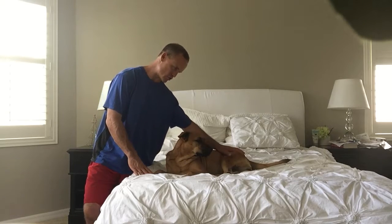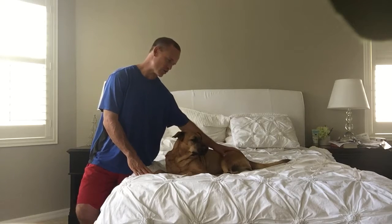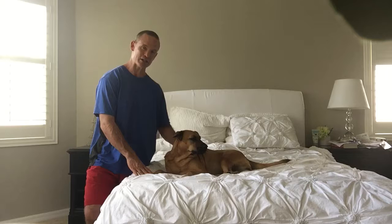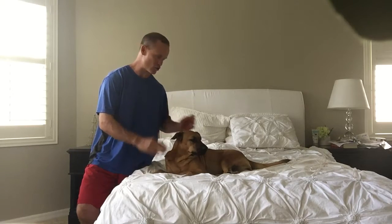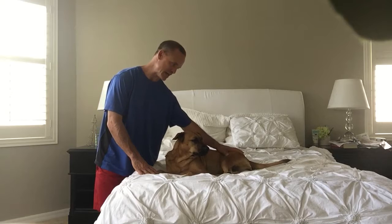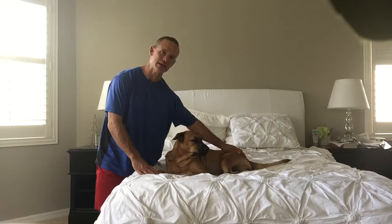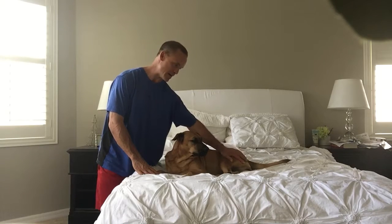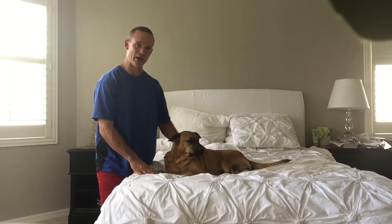Coco had a major surgery on her hip. She had avascular necrosis in her left hip and they basically removed her hip. She has scar tissue in this area now that has formed a bond strong enough to support her hip — just amazing. But after surgery, after she had healed, it was really stiff and she was having difficulty with mobility, mostly trotting and running. I use this massage quite a bit on her hip and it really helps. She has just about full range of motion now on that hip.